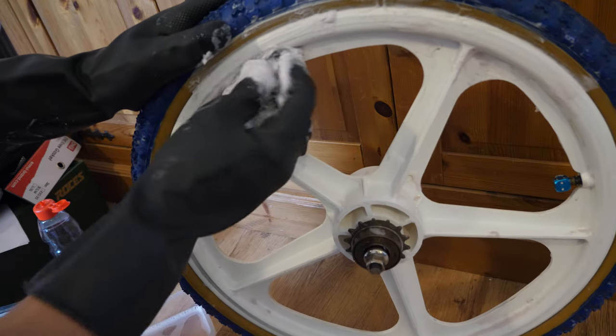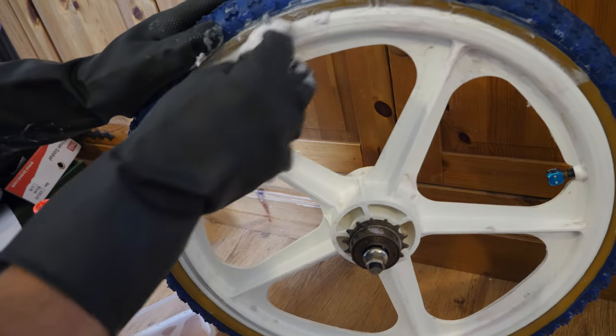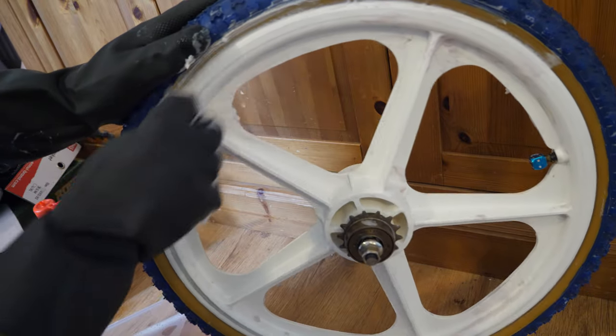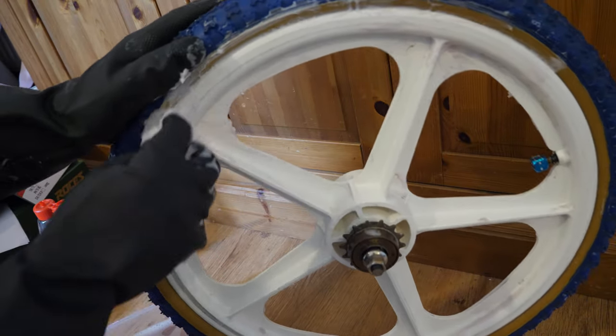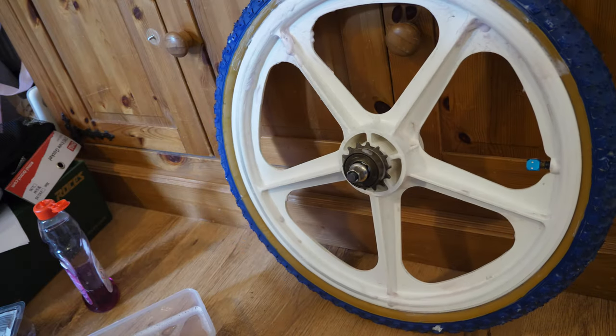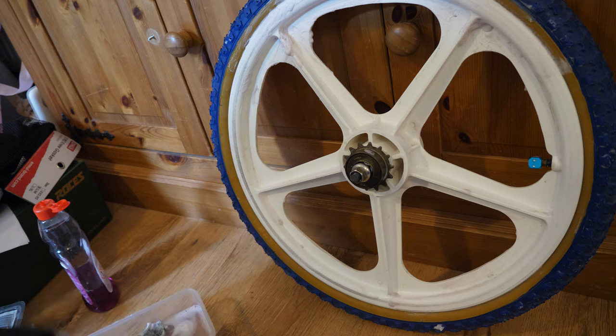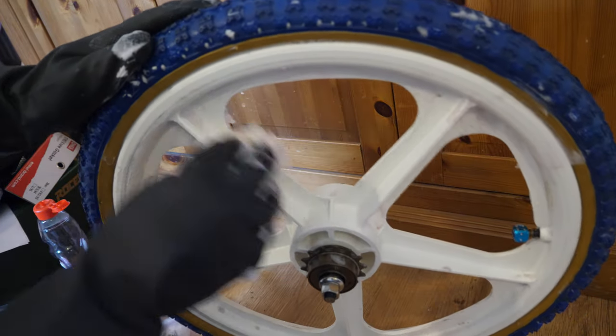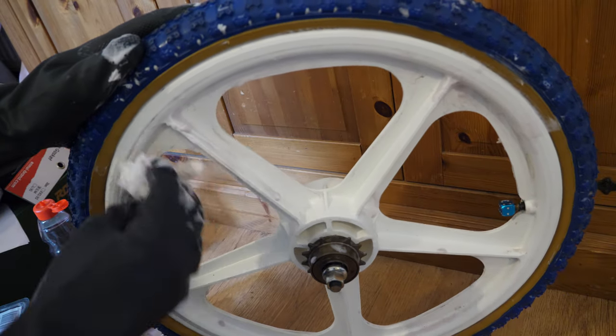This bit here is a bit more stubborn — it's just going to take a few goings over. Like I said, it's not a rush job. Take your time. You'll find your pad starts to fall apart after a little while, which this one is. I could have ideally done with a cloth rather than tissue to clean this off, because I'm going to have to get all this tissue off later.